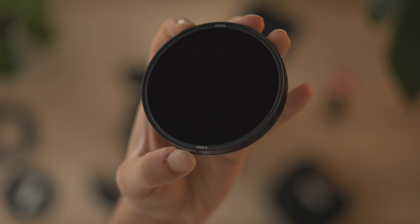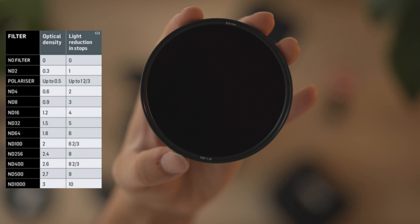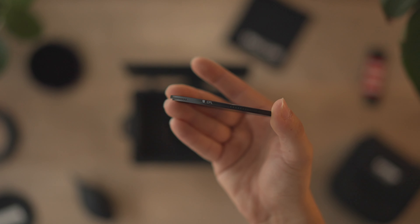I opted not to use the 4x5.6 filters as they're very expensive and I just haven't gotten into that system yet. The Freewell system comes with different filter strengths that you can purchase. I bought the kit, so I'm able to have 2, 4, and 6 stops of fixed ND that I can change on the fly or stack to get a darker image and achieve the correct exposure for my shots.